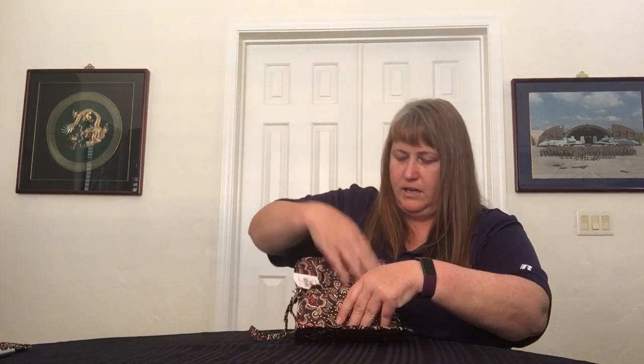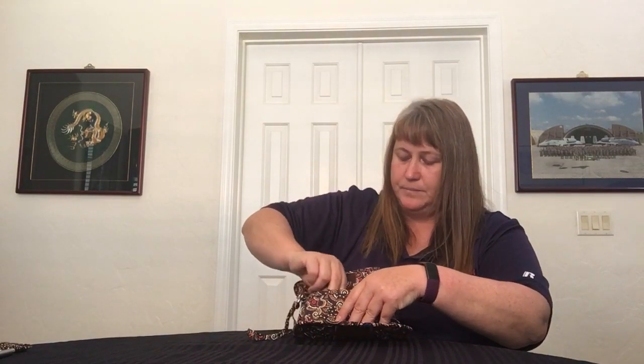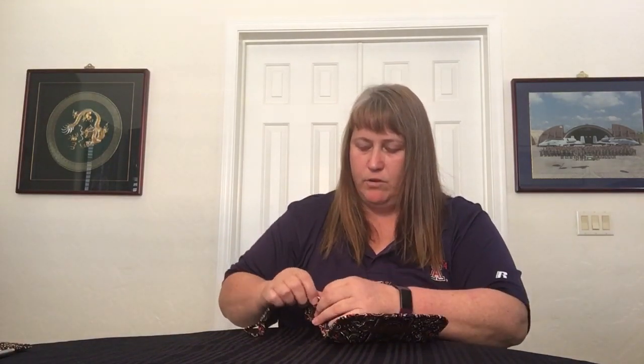It also has a wristlet strap here that is currently hooked to the zipper for the coin section. But you can remove it if you want and use it for a keychain, or hook it on your zip ID or hook it on something else.